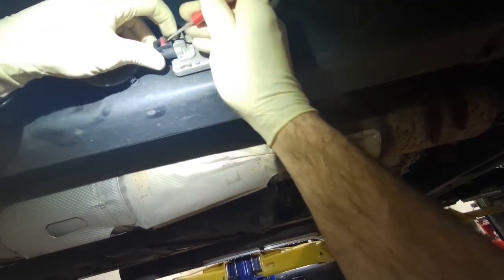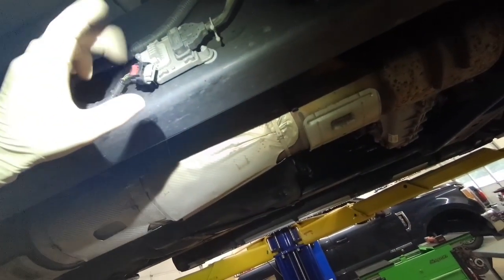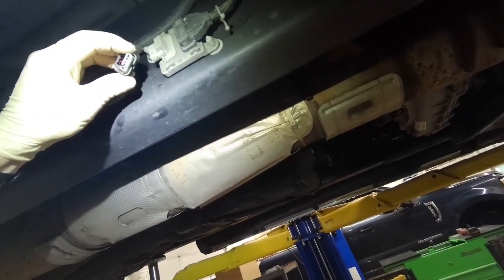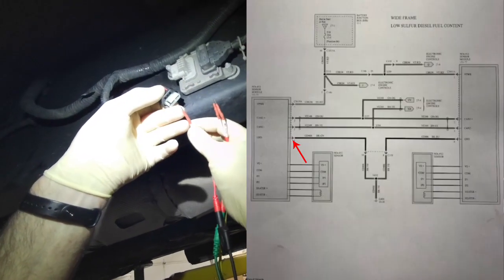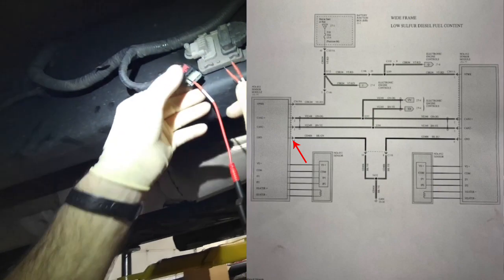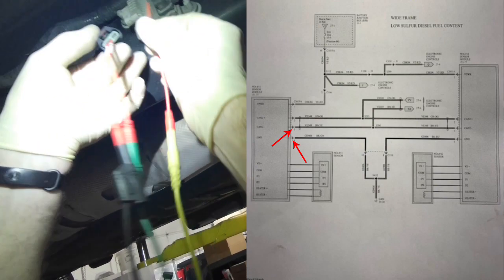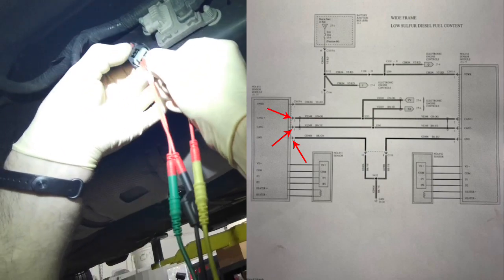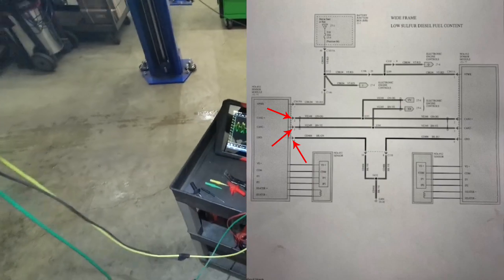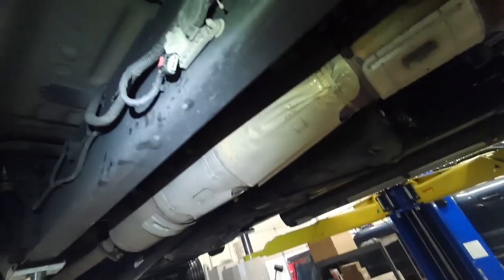While I've got it up in the air I'm going to go ahead and check the upstream NOX sensor, which is NOX 1-1; the downstream is NOX 1-2. Same thing — scope ground pin 4 black and green, CAN low pin 3 brown and yellow, CAN high pin 2 green and orange — and it looks identical.